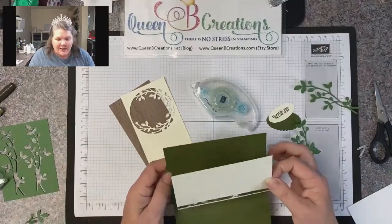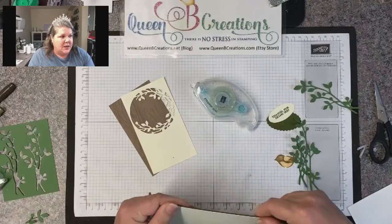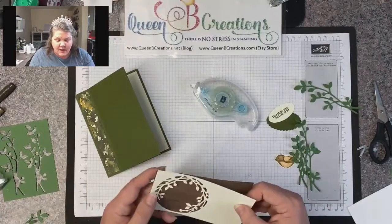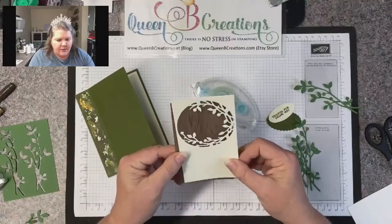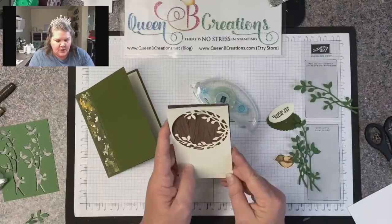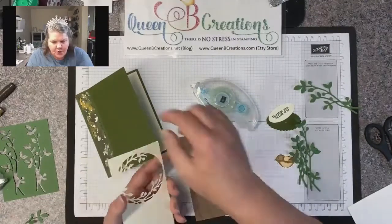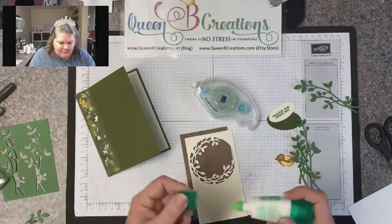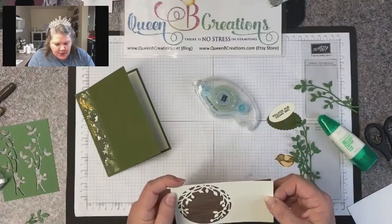My favorite part of Stampin' Up is everything is color coordinated — my mossy meadow cardstock, ink, and marker are all going to be exactly the same shade, and there are no dye lots. Normally when you get fabric or yarn or other cardstocks there's a dye lot, so if you picked up a green one day and came back months later it wouldn't be exactly the same. Ours are. I'm double checking because I want to make sure nothing sticks out from the edge — using liquid glue again for wiggle room. It's really simple to make and not that different from a standard card base, but it's a little bit different.